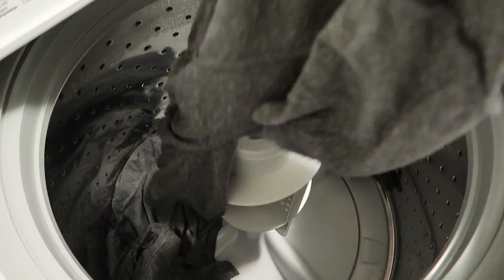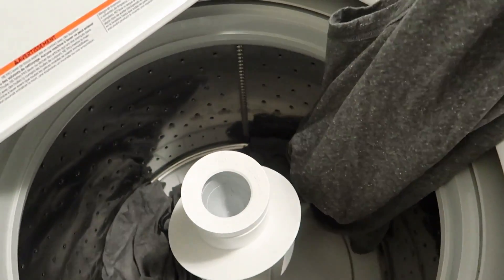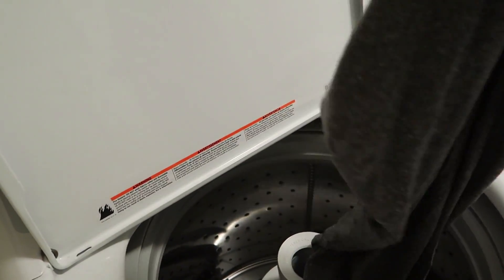A couple hours have passed since this has been soaking. These items are completely done — they've actually sat in here a little bit longer than they should have; I had to tend to some other stuff. I'm hoping these didn't shrink at all. It looks good — that one looks good, that one looks good. So what we're going to do with these items is hang dry them.